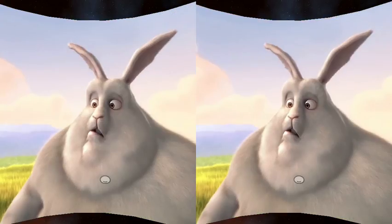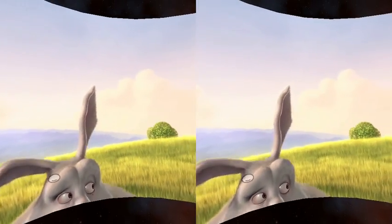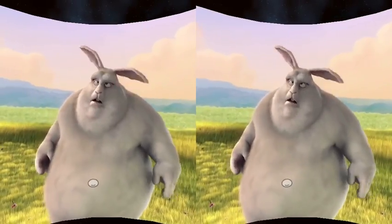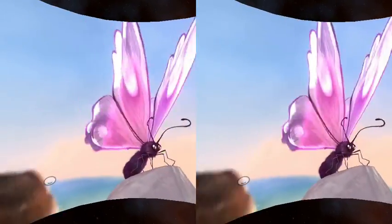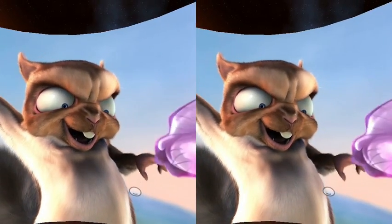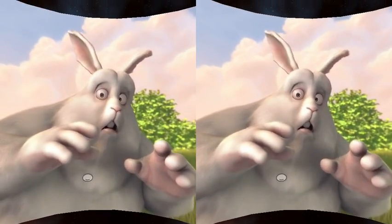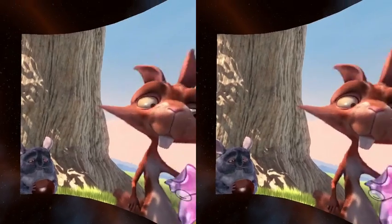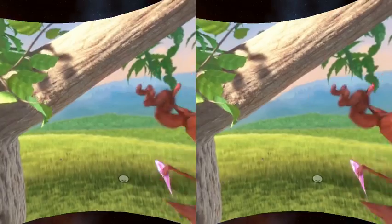Don't mess with him. That's a lot of nuts. Don't squish the butterfly.